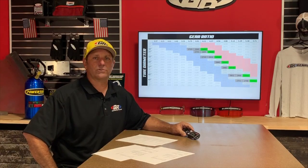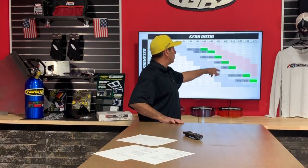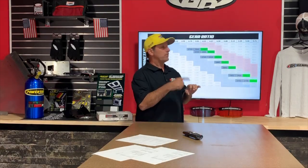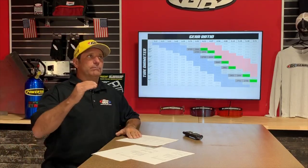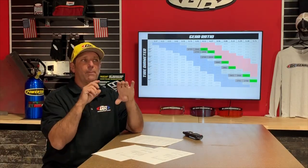Daniel Justice asks about gear ratio on a 2019 JL Rubicon with Dana 44s, 4.10 gears already, on 37s. I wouldn't touch those. Going from 4.56 to 4.88 is only a 0.7 difference — that's right on the cusp. The JL has an eight-speed transmission with a really low first gear that compensates for the taller tire. Leave it at factory, because the 4.11 already has good tooth contact on the pinion and is pretty optimized.